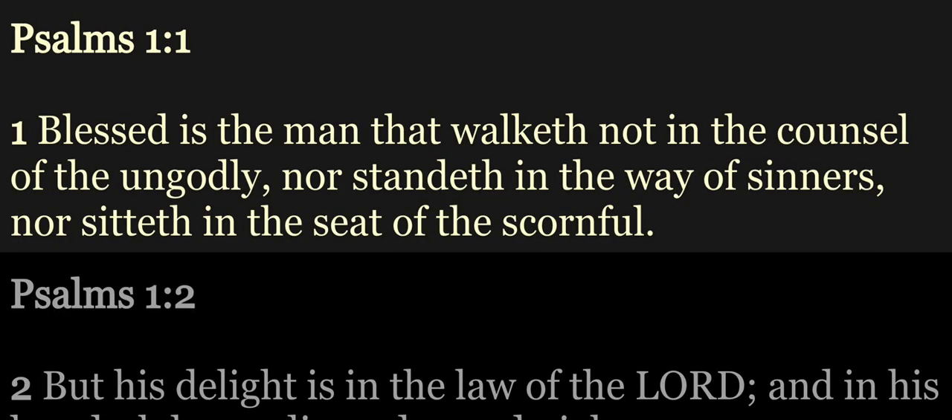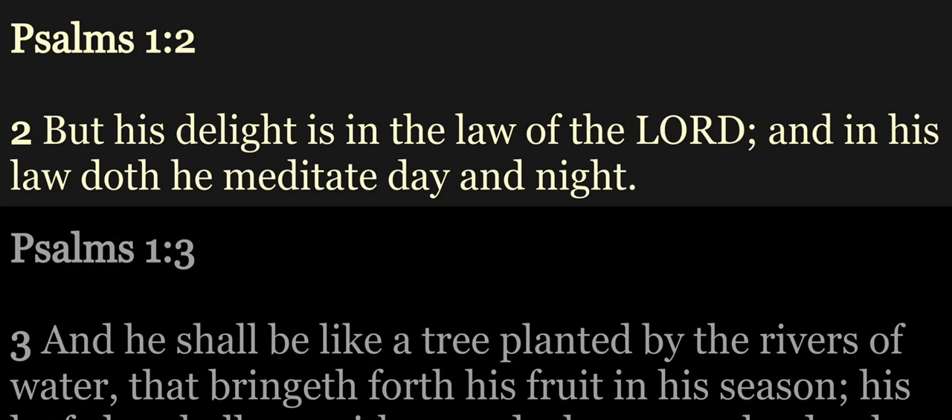The book of Psalms. Psalm 1. Blessed is the man that walketh not in the counsel of the ungodly, nor standeth in the way of sinners, nor sitteth in the seat of the scornful. But his delight is in the law of the Lord, and in his law doth he meditate day and night.